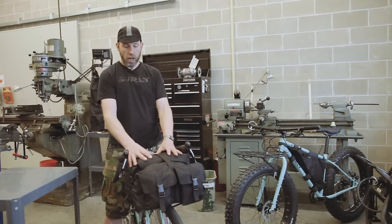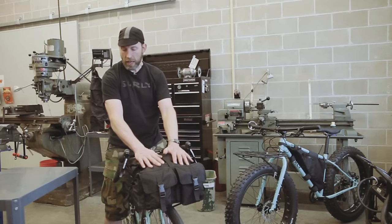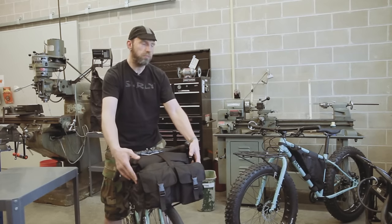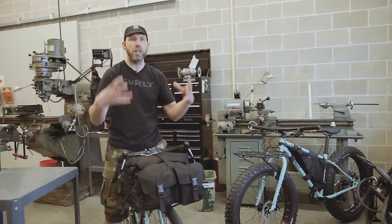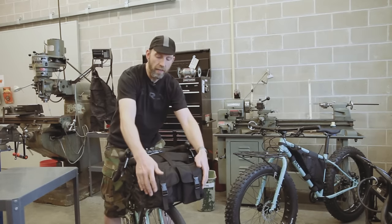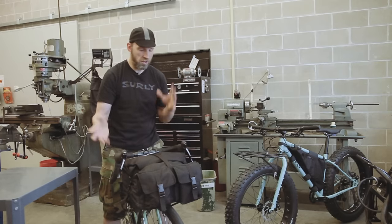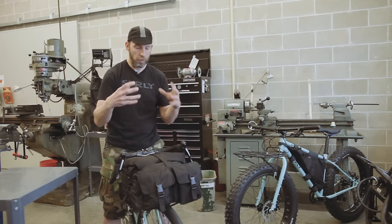The bag is constructed out of Cordura — it's 1050 denier nylon. The main panel is 840 on the sides to give it a little bit more rollability. The pockets and pocket flaps are the heavier nylon, just for that durability and a little more stiffness.